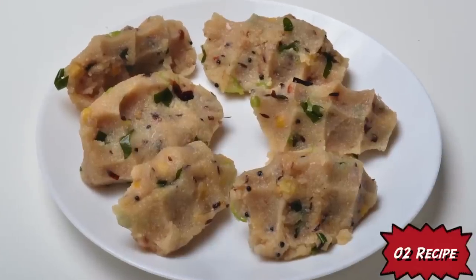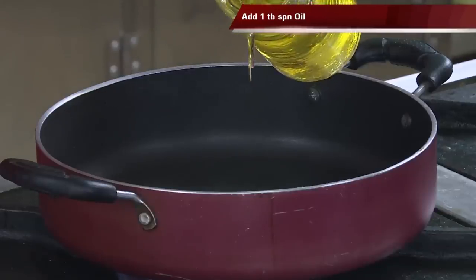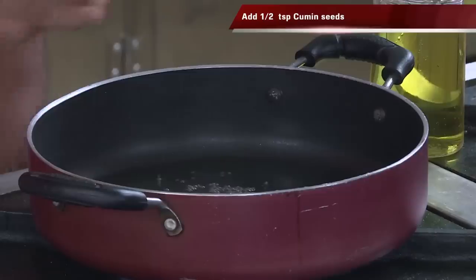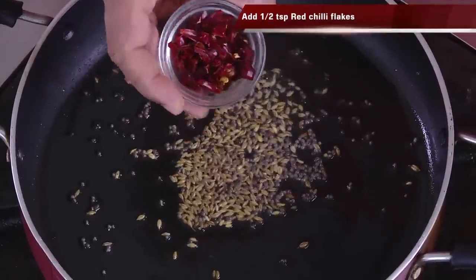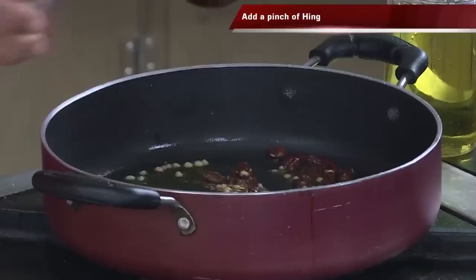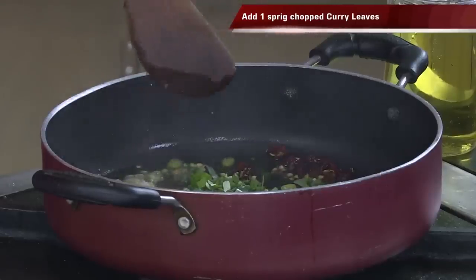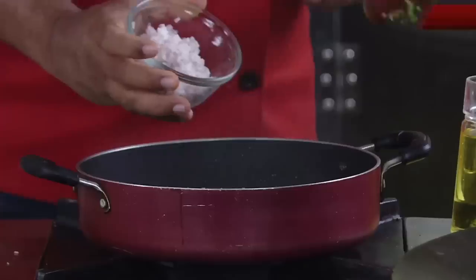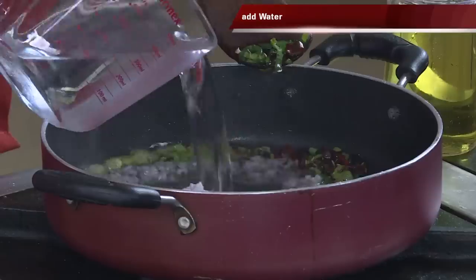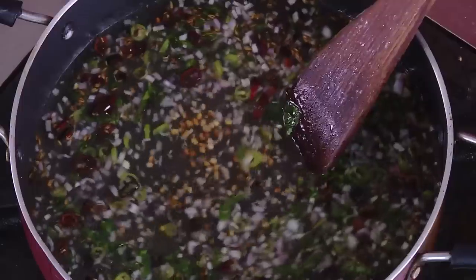The second suji recipe is aam press dumplings — we call it kudumulu. You can call it different names. For this recipe we're going to start with tempering: add some oil, mustard seeds, cumin seeds, red chilli flakes, and urad dal. Add a pinch of hing, chopped green chilli, curry leaves, and some chopped onion.